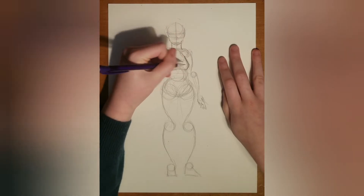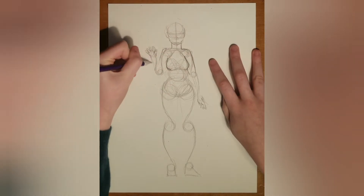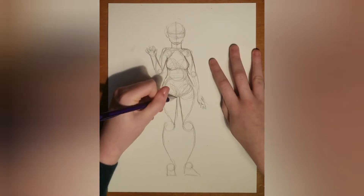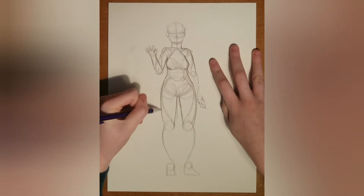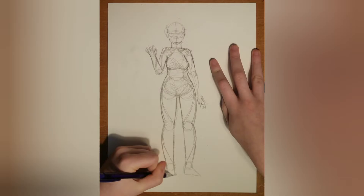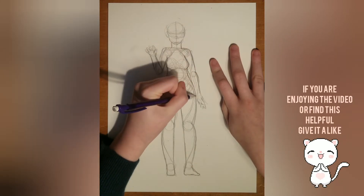Excuse me for the audio and the cutting off between that — I don't know how to change it, it's just the program. Then I start overlining everything and deciding the final shape I want. Sometimes I go a bit over because I realize this part is probably too skinny or too thick, and then I just change up the lines a little bit or just go completely over them.